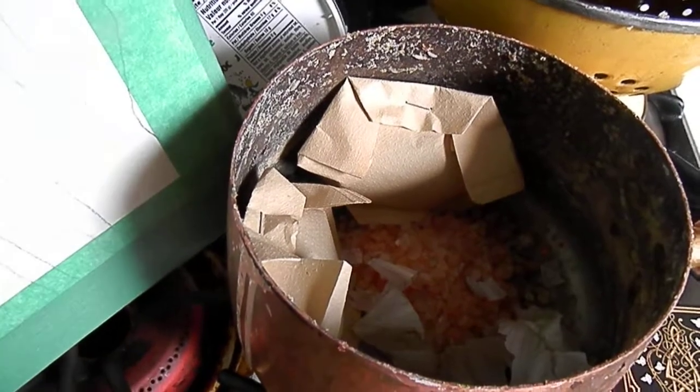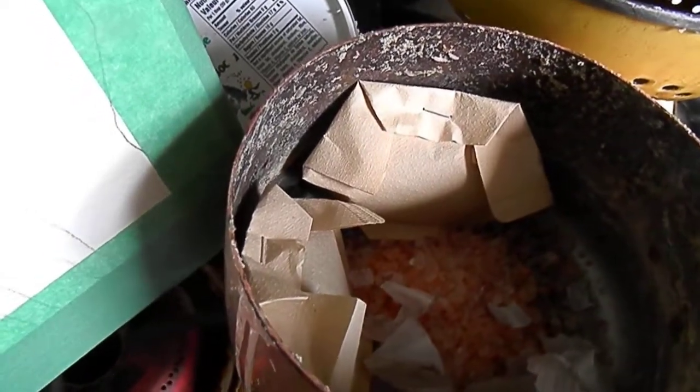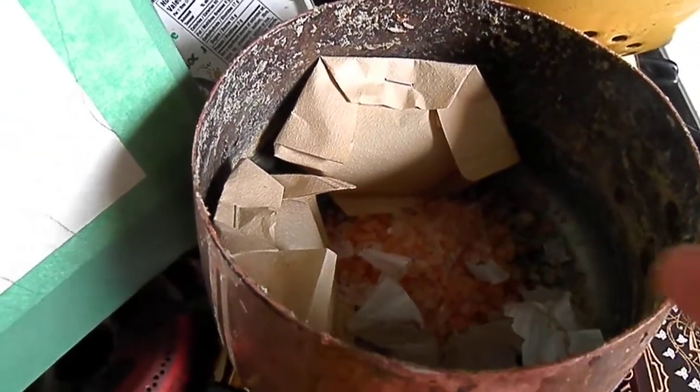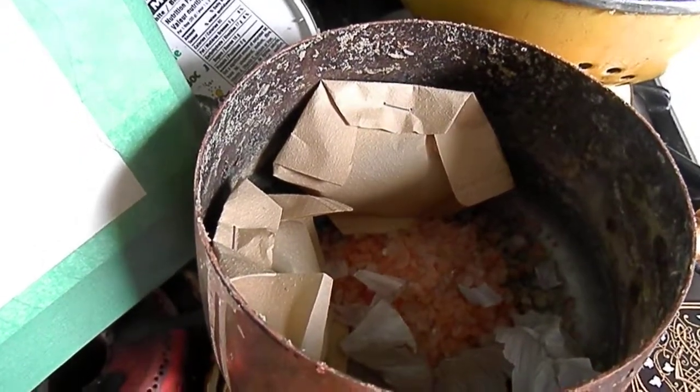I also cleaned out the juicer by running water through the machinery to get all the lemon pulp out, so now my juicer's clean. I put water in the copper pot, heated it up, put the lid on, and simmered it. This simmered the whole time my bath was running — maybe five minutes — and then I strained it into the bath.